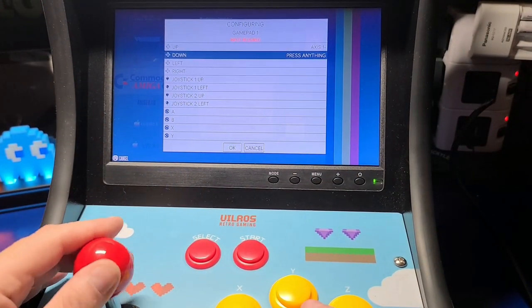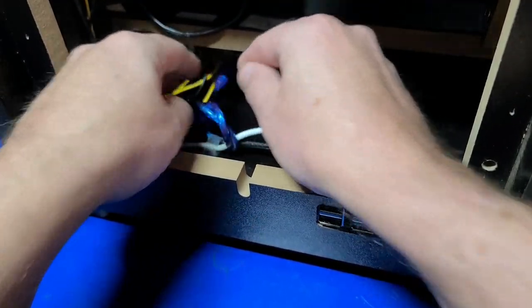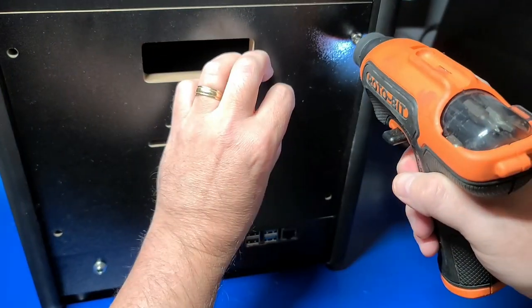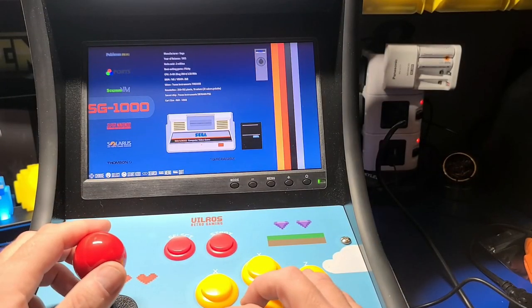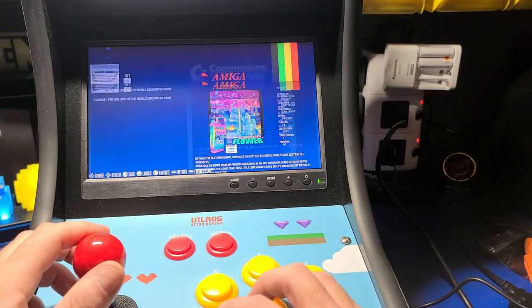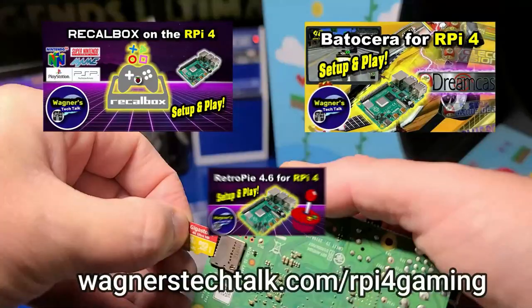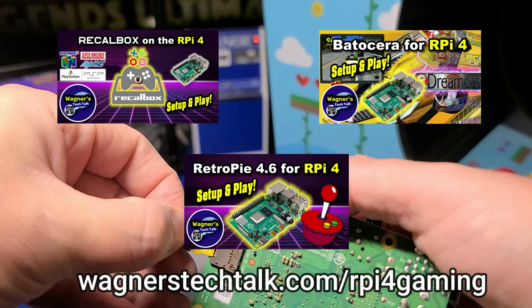Everything's set up and ready to go — the joysticks, the buttons, everything's going to be mapped for you. Basically, all you'll have to do is remove the four back screws, connect up the USB cable for the encoder into the Pi, and then close it back up. Recalbox includes several freeware games for various systems. There will be no original arcade games pre-installed for you — those you'll have to add yourself for obvious reasons. If you're not sure how, check out the guide at wagnerstech.com/rpi4gaming, which includes videos to help you with that.